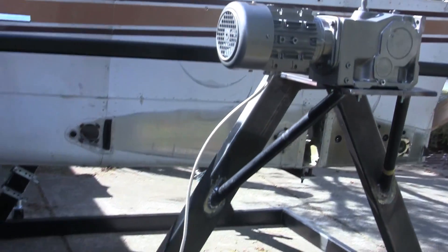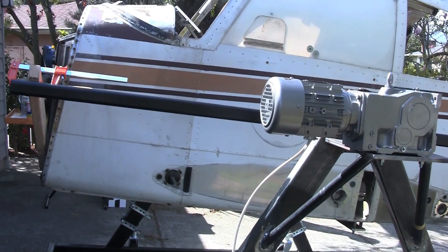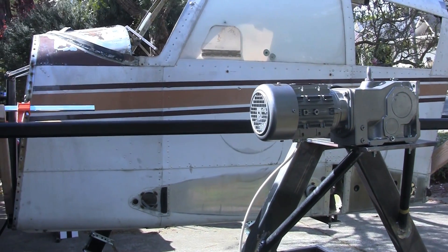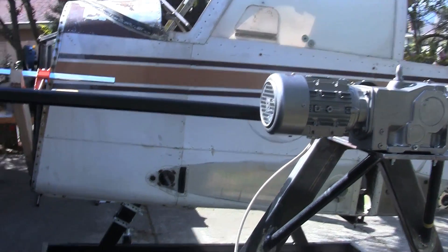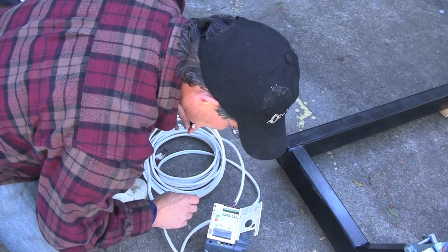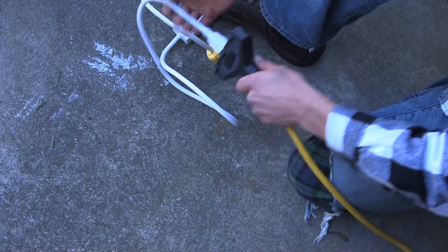Okay, ready? Did it turn off? Yeah. It started to move. Was that because it was too much torque? Possibly. This might have blown. Called it. Let's go straight in.